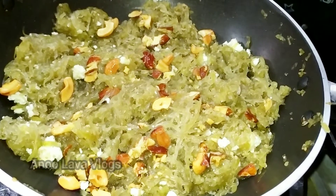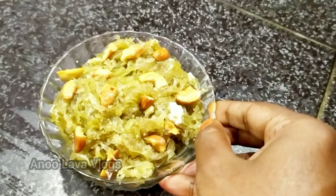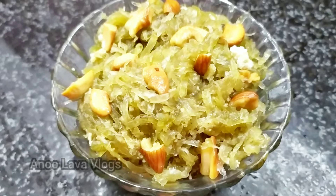I hope you enjoyed this recipe. If you like this recipe, please like and share it. If you want to try this recipe, please comment in the comments section.